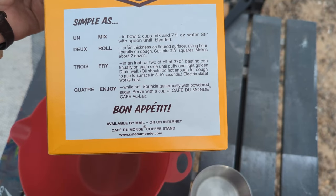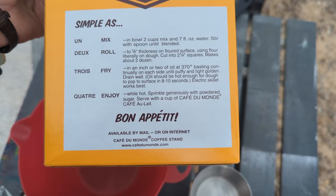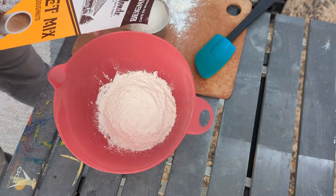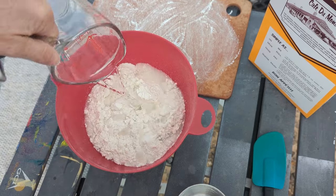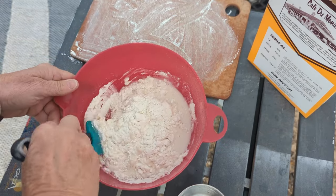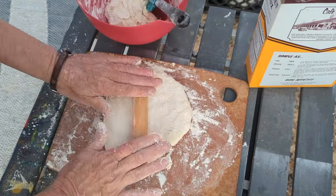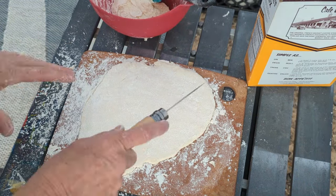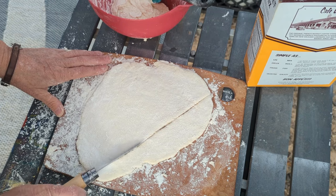So here is the back of the box — it's just two cups of mix and seven ounces of water, and that's it. So this is going to be easy. Thank you everyone, it's great. Thank you everybody.